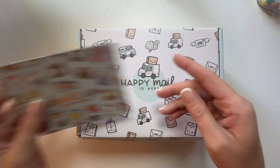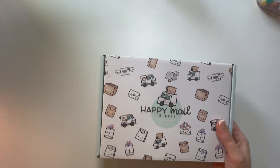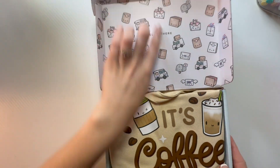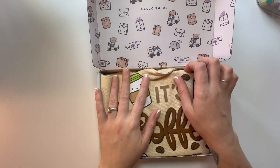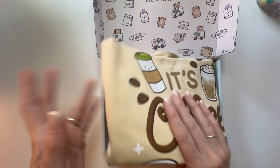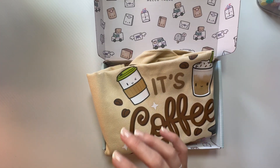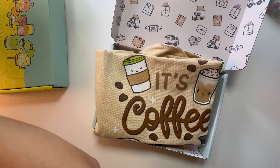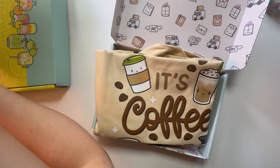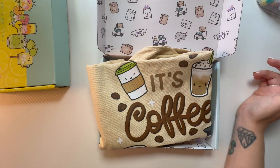Even their card — look how cute it is. So let's start with this one. It says 'Hello there.' It didn't come with a slip telling me what I bought, so I don't actually remember what I ordered. Let me pull it up.